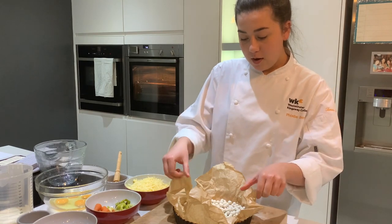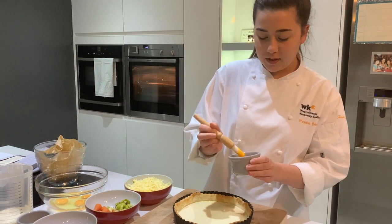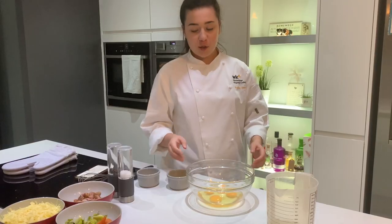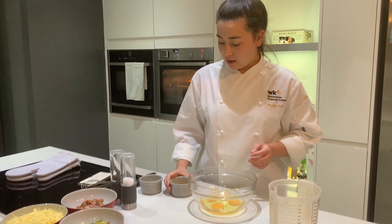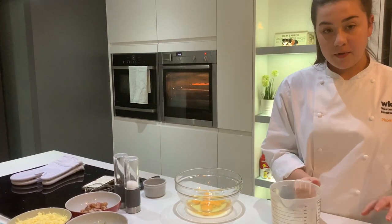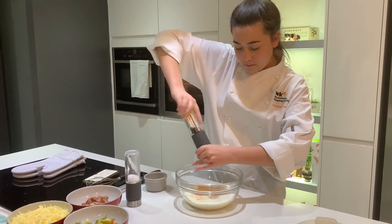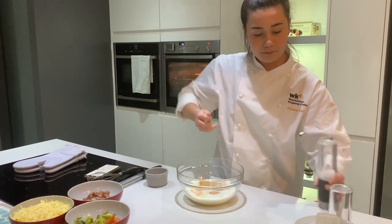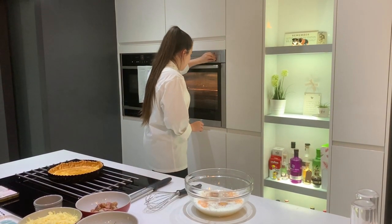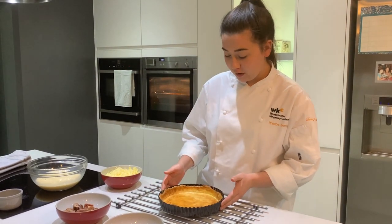I've taken my pastry out of the freezer - it's nice and cold and firm. I've scrunched up my baking parchment and I've got my baking beans; I'm going to add these in, spread them around, and blind bake this for 20 minutes. I've taken my pastry out of the oven now and I'm going to remove the parchment. I've beaten two egg yolks and I'm going to brush my pastry with this, then put it back in the oven for a further five minutes until it's golden brown and crispy. So whilst my pastry is crisping up in the oven I'm going to show you how to make the filling.